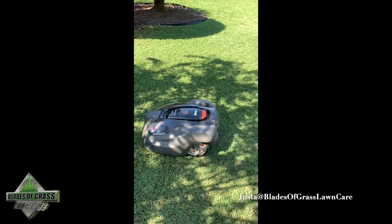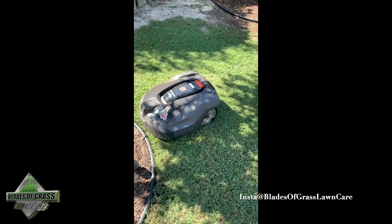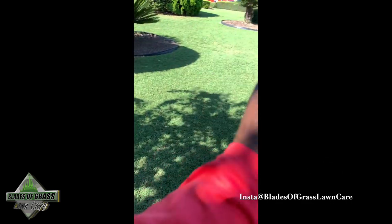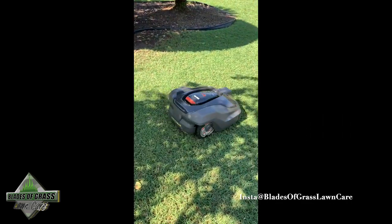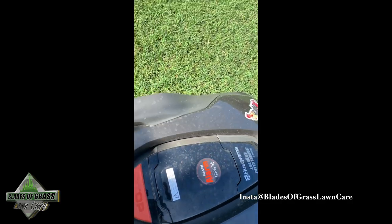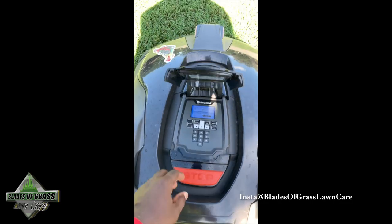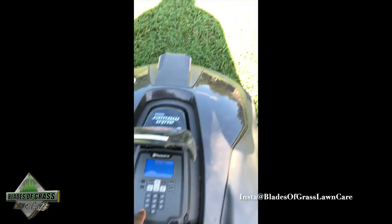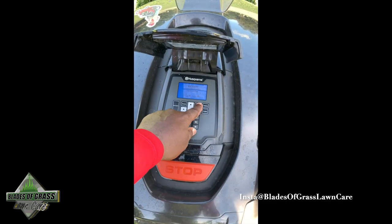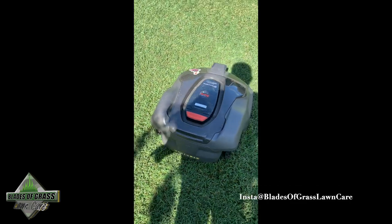A lot of people ask what happens if somebody steals it. When you pick this up it makes a loud alarm, and you have to open the panel and put in your specific code for it to shut off. If it goes outside the boundary line, it will not work. Let me show you real quick — hear that alarm? You open it here, press OK, put in your code, press OK, and it says 'press to start.' Close it up and it keeps mowing.